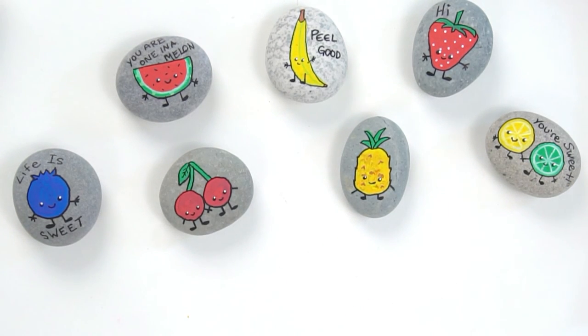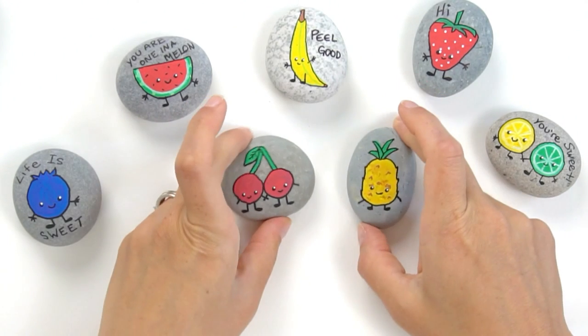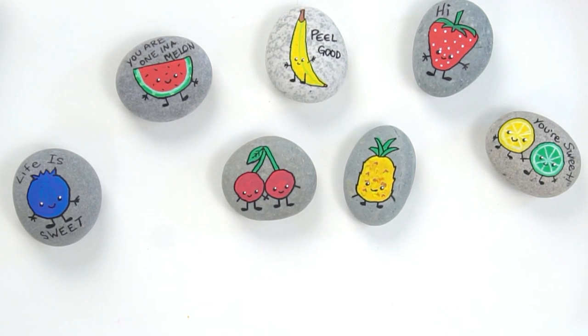And there's two more to our fun fruit collection! Make sure you catch the rest of them — I've actually got a few more to come, so keep on watching and don't forget to subscribe.